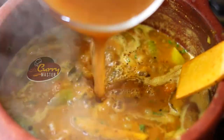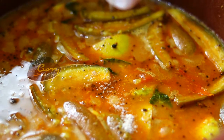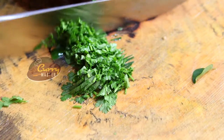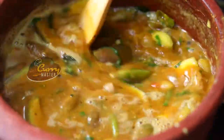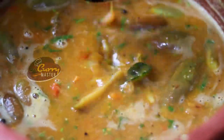Now we are going to add the tamarind juice. Allow the vegetables to cook, then we are adding some cilantro. Now the sambar is almost ready to go. You can taste it — if you need any seasoning, we can add them.